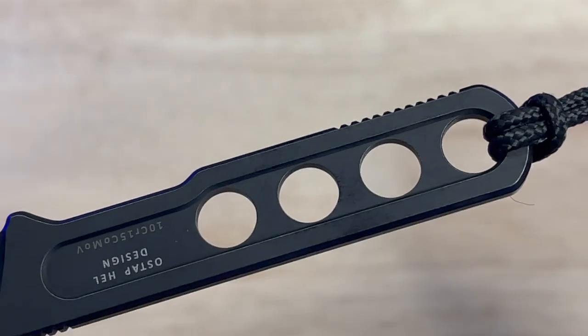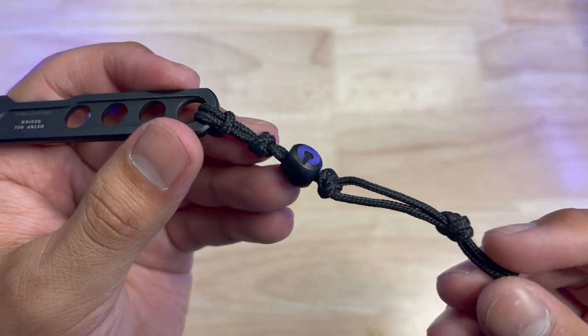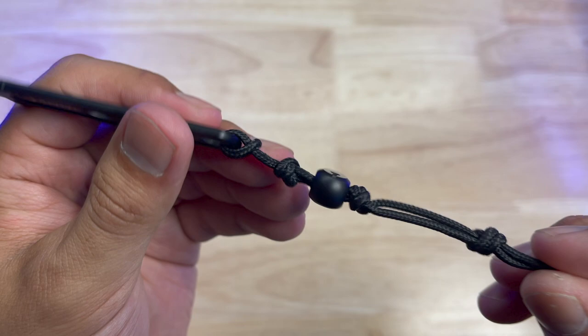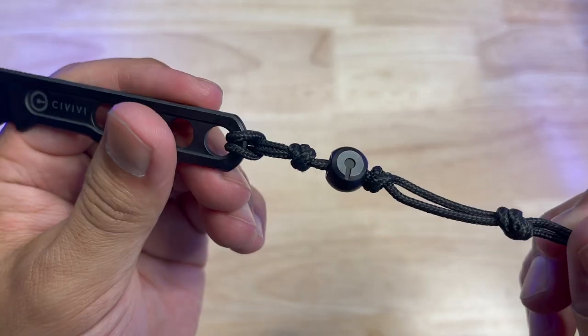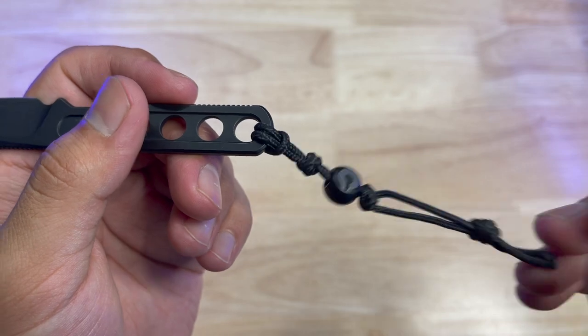This blade does come with a lanyard made out of what looks like some synthetic cord and it also has a metal bead. Now I'm not crazy about the lanyard — it doesn't really have a good setup that locks in my hand, but you can easily remove it, tie on your own, or simply just leave it off and have an ultra compact package. It is cool that they include it and it does add some additional survival components if you needed a small piece of twine.